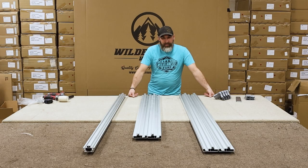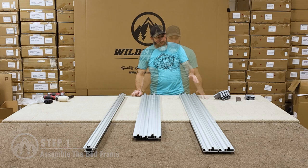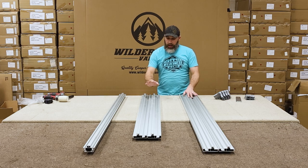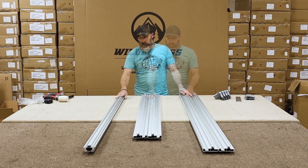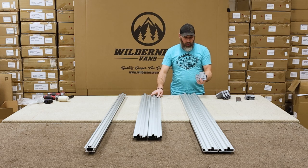To start our build, we are going to assemble the bed frame. For these next few steps, you'll need the following items: the two length bedside rails, the two width bedside rails, a cross beam, and the four corner pieces included in your kit.